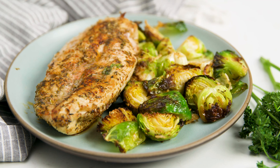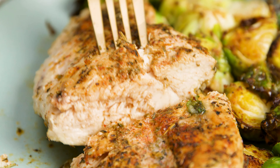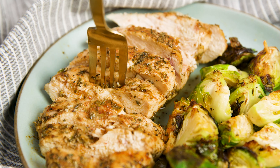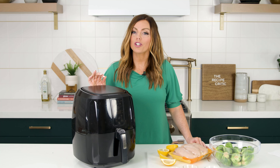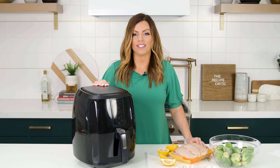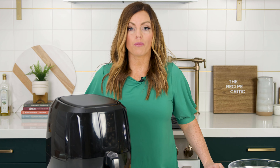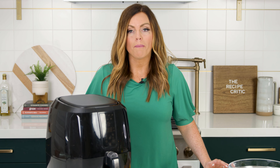Hey everyone, it's Alyssa the recipe critic and we are busting out the air fryer to make the best tender and juicy chicken. There's just something magical about the air fryer that cooks the chicken golden crispy on the outside and super tender and juicy on the inside. I'm gonna show you how to make it. The first thing we're gonna do is brine our chicken — it's completely optional but I highly recommend it because it just adds so much flavor.